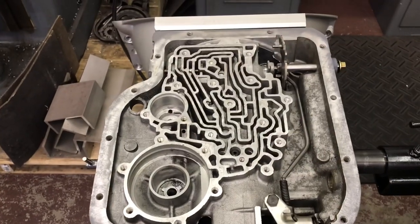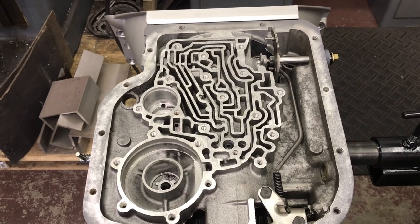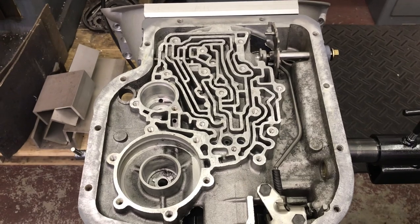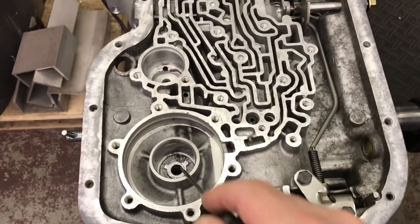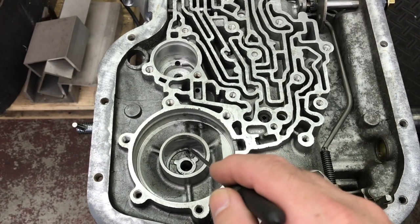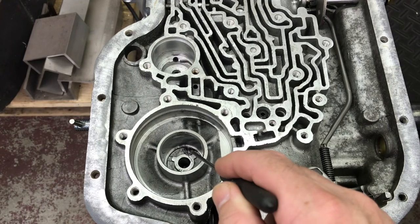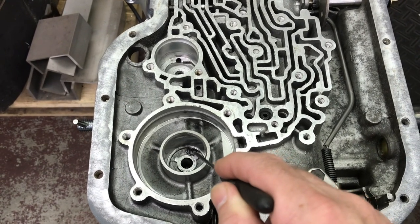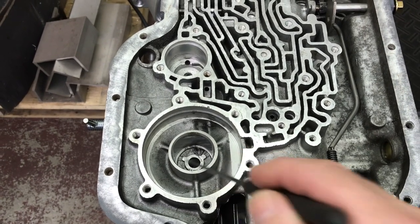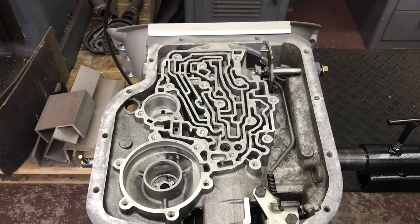In the last video, we assembled the front pump, installed it, and the BTE SFI bell housing. What I neglected to mention before I did that was to plug the hole with a paper towel in the 1-2 accumulator, and per the ATD Transbrake instruction manual, I lowered a quarter-inch stock-size Turbo 400 check ball and drove it into the channel that would feed that — so I wouldn't have to disassemble the whole transmission later.